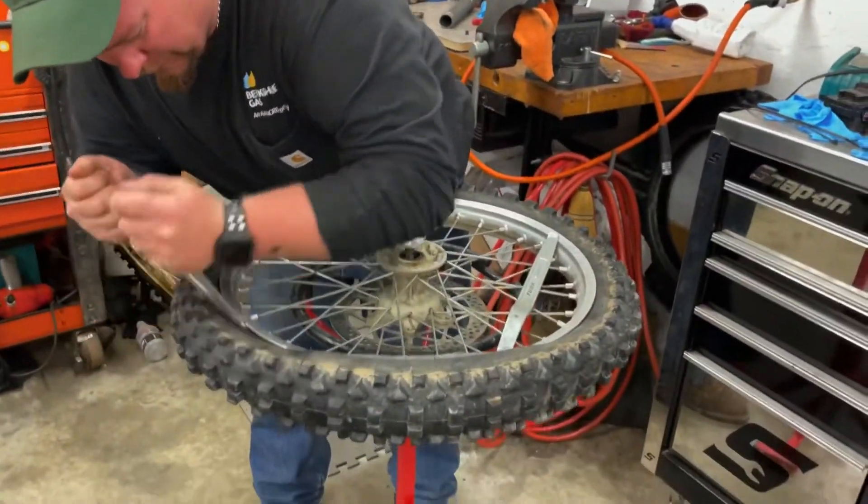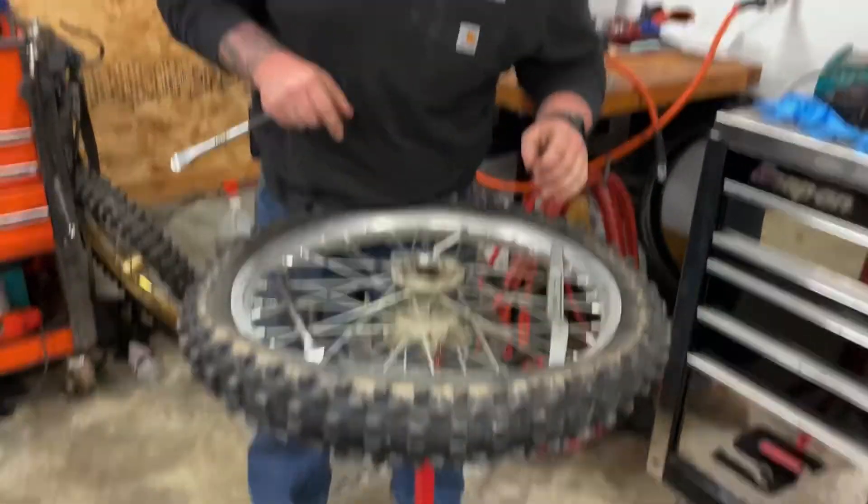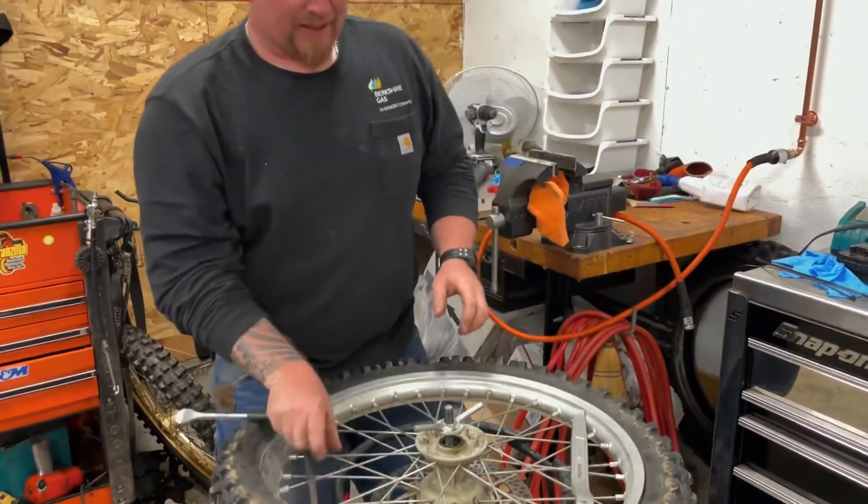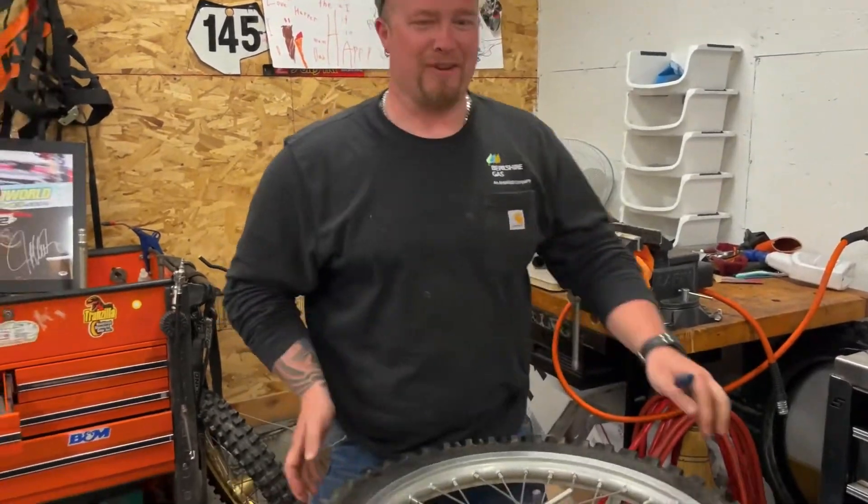We got Mitch over here slaving over the tires — my favorite part of wrenching. Under Blake's tires, everybody loves tires, oils and air filters. That's the best — I'd rather change a tire than an air filter. Just buy a new air filter.